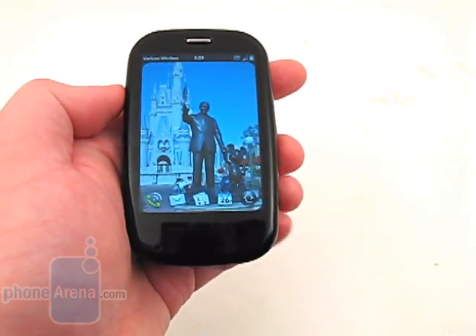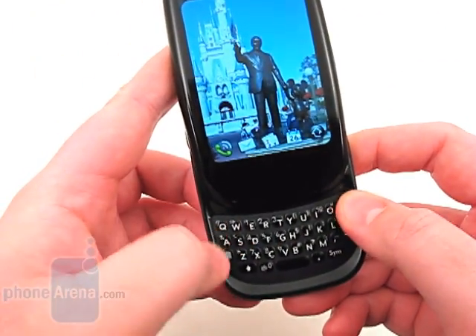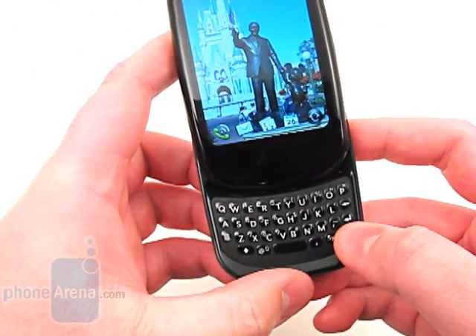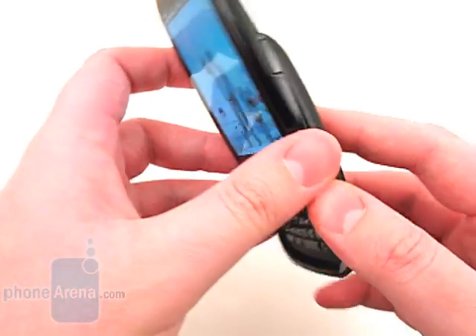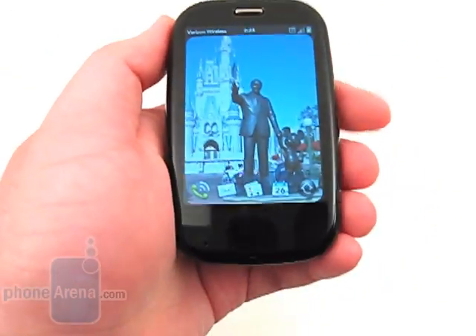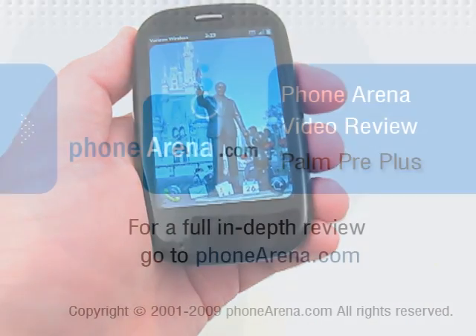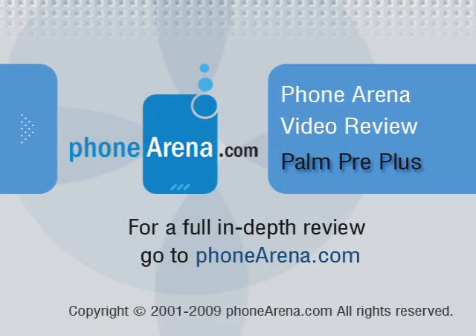Overall, the device is simple to use, which a smartphone should be, yet functional enough to perform a wide variety of tasks, though we found ourselves wishing it had more apps to download. Please visit PhoneArena.com for our full review of the Verizon Wireless Palm Pre Plus, including pictures and 360 degree viewing angles.